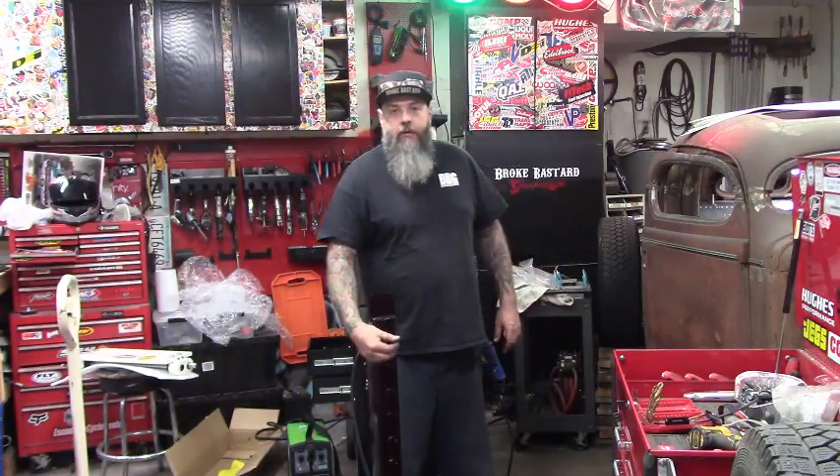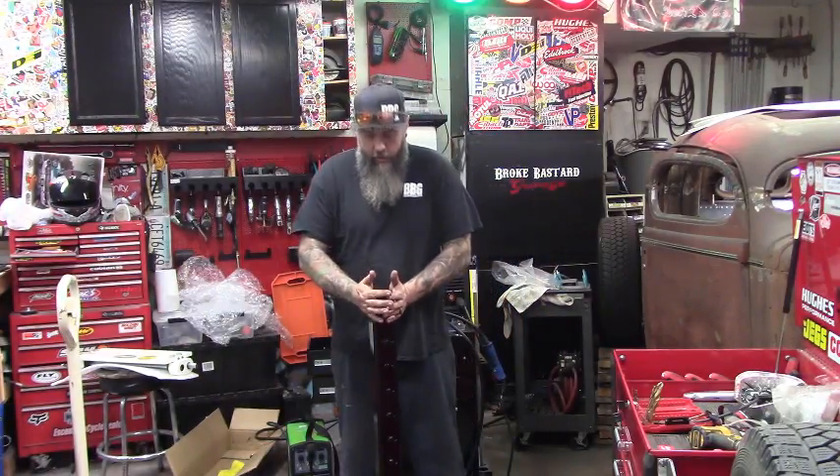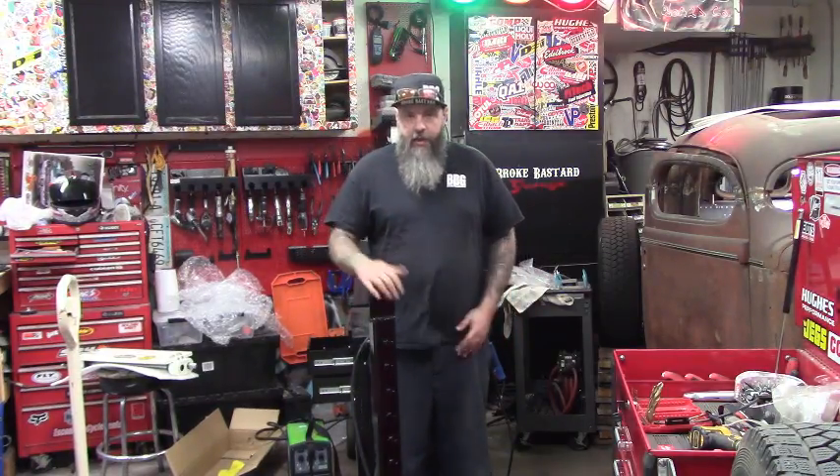My stand got a little bit of an upgrade. I went ahead and put the pins on for the dies, put the mount here so we can bolt this one on, and gave it a quick paint job.